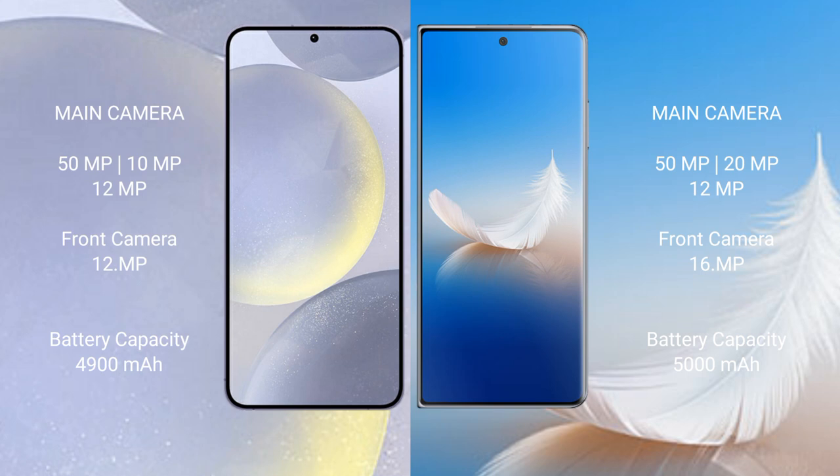Samsung Galaxy S24 Plus features a rear triple camera setup: 50MP plus 10MP plus 12MP, and a 12MP front camera.